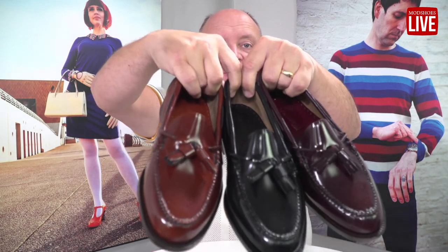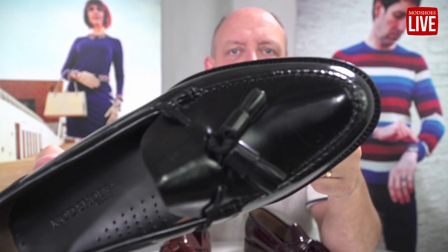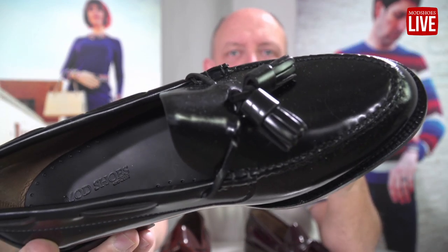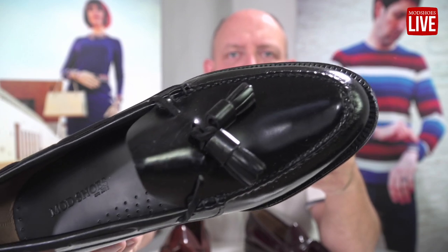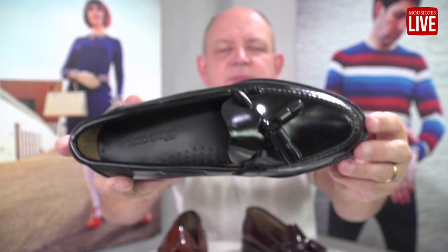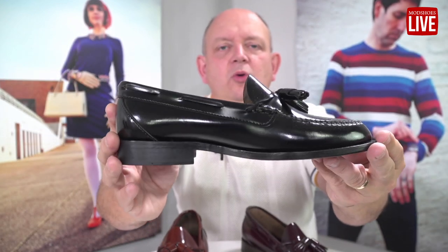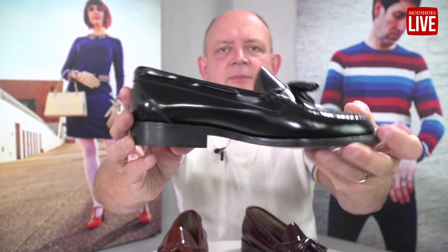Here we are with the Deacons — a new tassel loafer from Mod Shoes. They're slightly more pointy than what we've done in the past. Let me get it nice and close so you can see the lovely detail on it. The pointedness is a bit more European, a bit more 50s, with more of an Ivy look about it — a very classic sort of shape and silhouette.